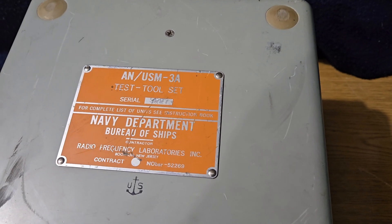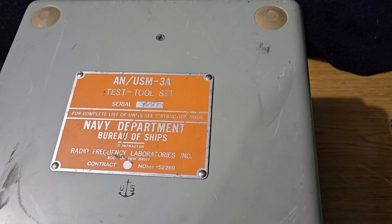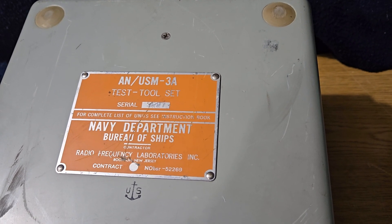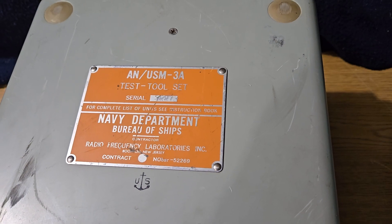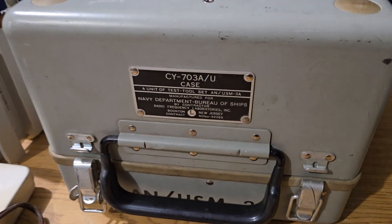Today's short video is going to be the AN-USM-3A Test Tool Set, Department of the Navy. These things are really cool — I believe made in the 50s, around 1954 or so.